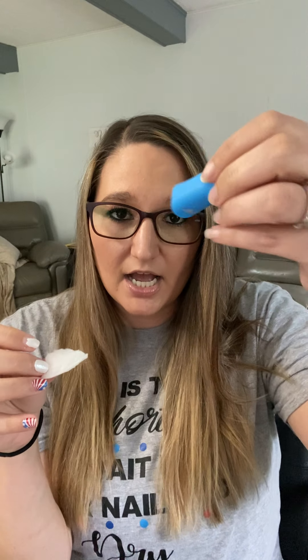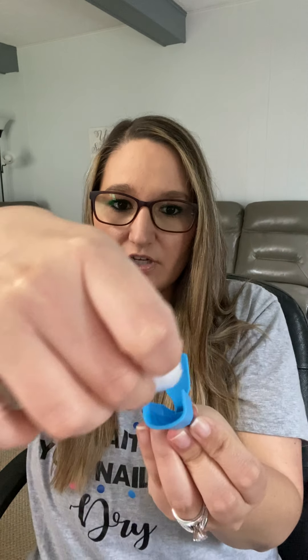I also have these little nail clippies. This is what I use to take off my polish. You can either lay the pad in there or put it on top of your finger, then push your finger down and it holds the polish remover on there.